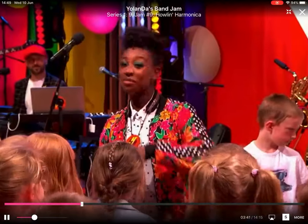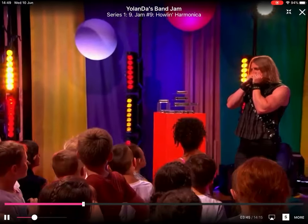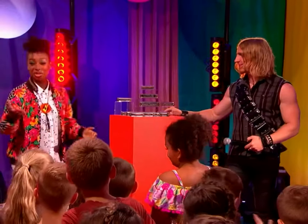Good boy. Joining the jam, it's Will Wilde. Will, welcome to our band jam.